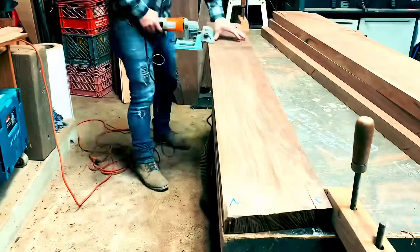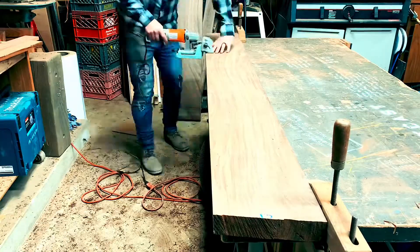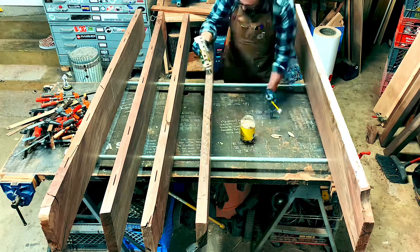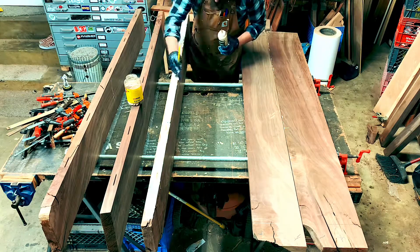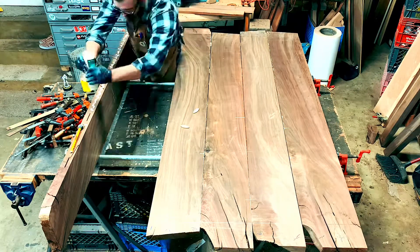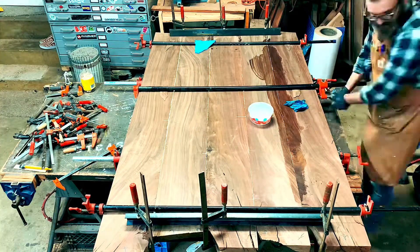Once all my pieces were cut for the tabletop, I prepped them to glue together. I used biscuits to join my boards, which helps with alignment. This being the biggest tabletop I've glued to date in my space, it was a little bit of a challenge in a tight space, but I figured it out. Once it was in clamps, I left it there until I was ready to work on it — just lean it up against your tools if you need to store it.